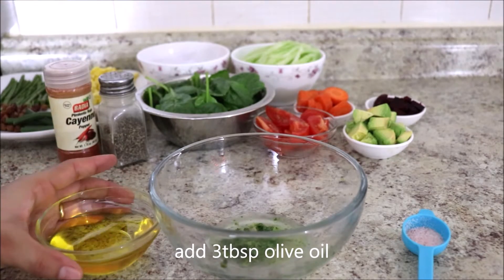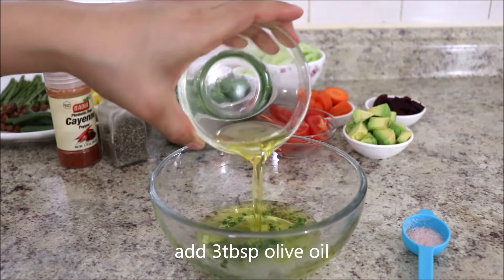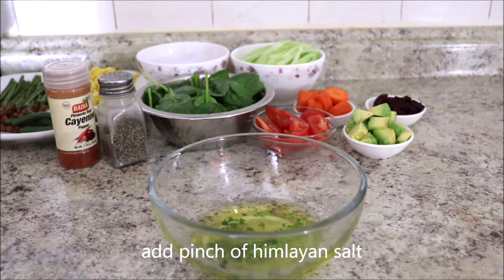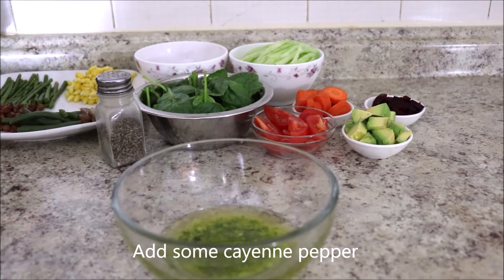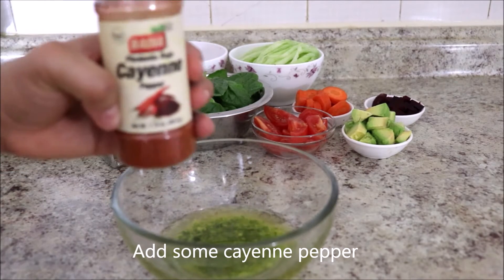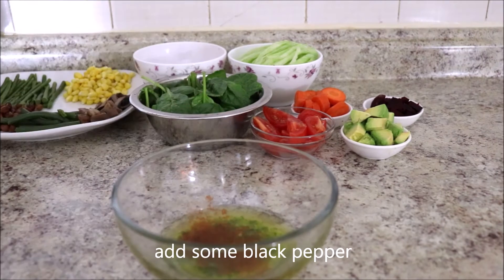Put 1 tablespoon of lemon juice, add 3 tablespoons of olive oil, and a pinch of Himalayan salt. Add some cayenne pepper if you like it spicy, and add some black pepper.